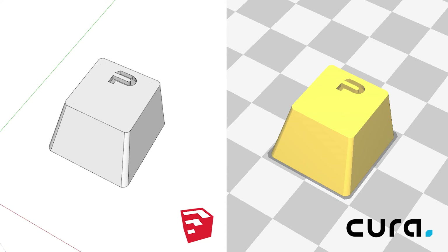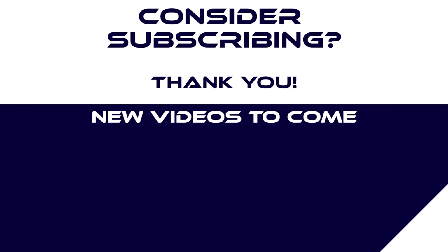I should have it up there soon. Well this has been Patrick CK. Like and share if you enjoyed this content. Subscribe to get more videos when they come out, and hope to see you all next time. Thanks everyone!